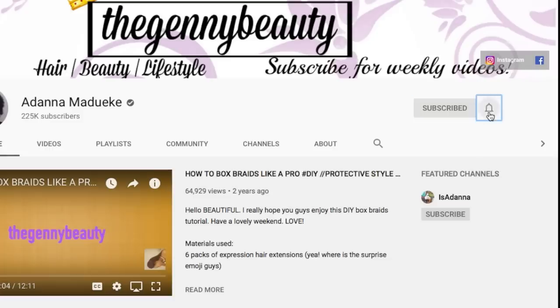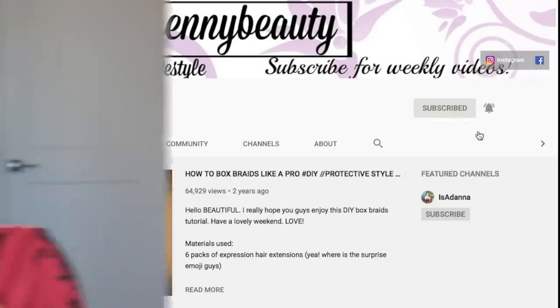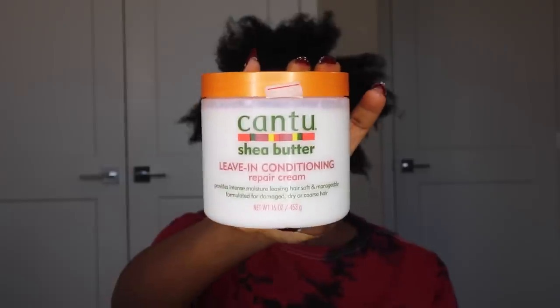Welcome back to my channel! Today's video is going to be a super easy protective style — I promise it's so easy. It's also a super quick hairstyle that literally took me one hour and 30 minutes to achieve, and it's perfect for this winter season.